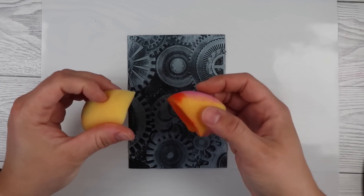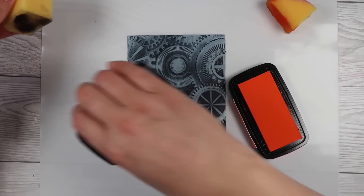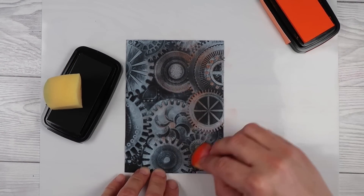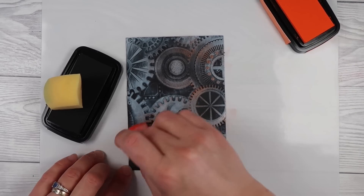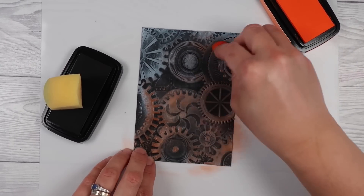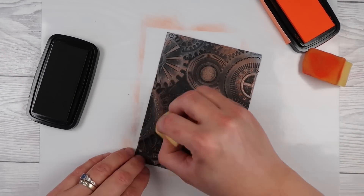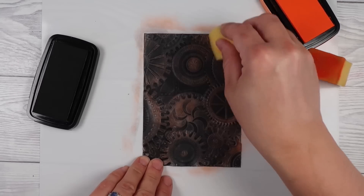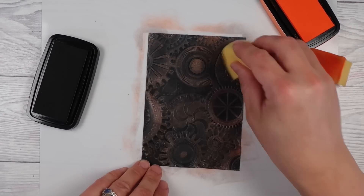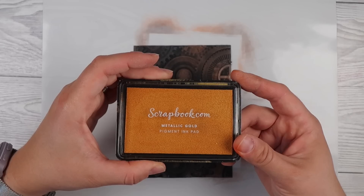Now I'm going to use pigment inks. I'll share towards the end what it looks like with oxide ink, but the pigment ink seems to stick on top of the white pigment ink so much better. I wanted to get a rusty, grungy, gears-and-cogs look, so I'm starting with an orange and brushing that over with a sponge chunk, then taking a brown and going over the top. This lets you add two different colors and give more dimension and texture on top of the embossing.